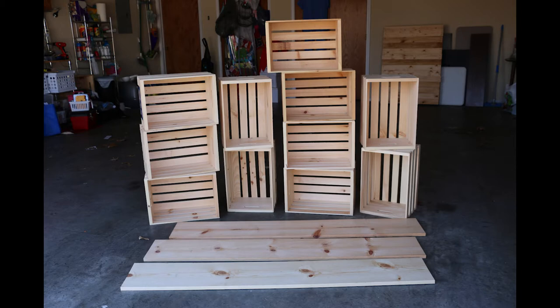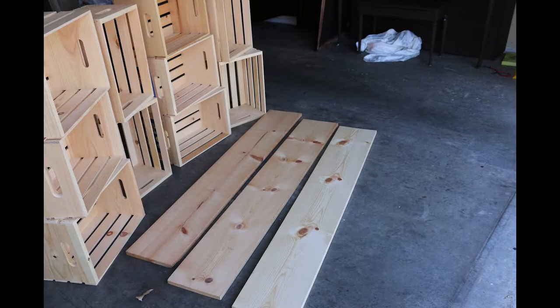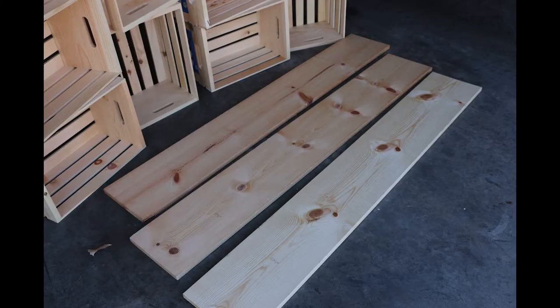The main structure of this bar consists of 11 total crates that we got from the craft store — I think they're about $10 a piece. The wood we got from the hardware store; they were originally about 12 feet long and we had them cut in half. We used those as the main surfaces and on the top of the bar.